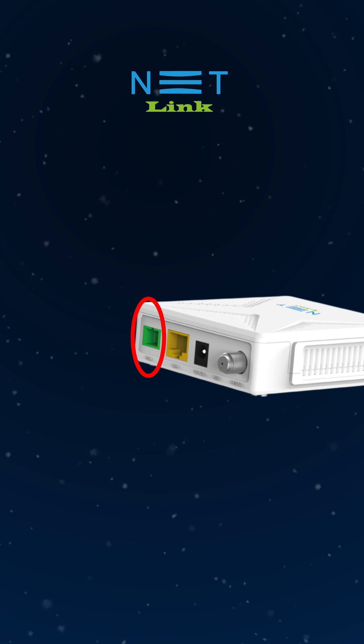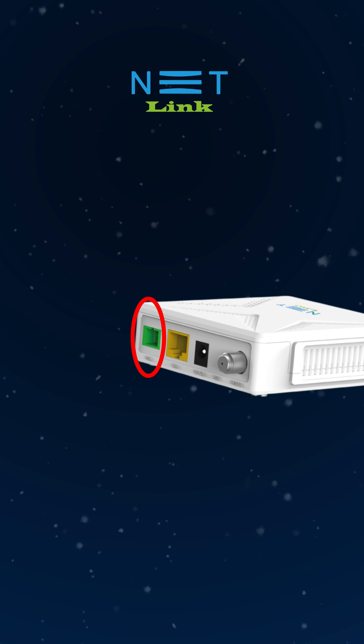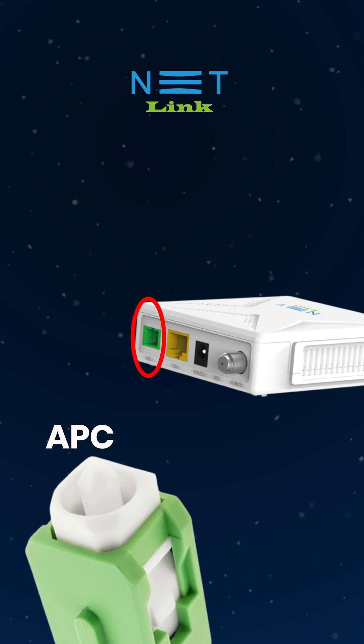Here you can see the color of the PON port is green. That means here we have to connect the green connector, which is SC/UPC.